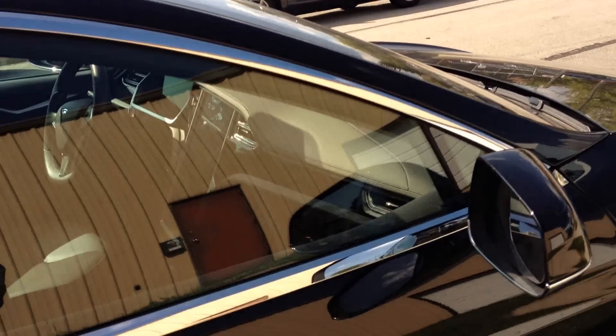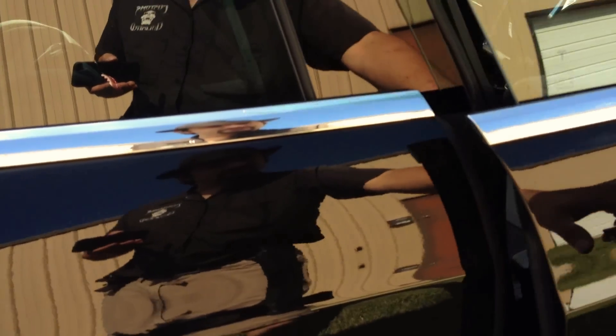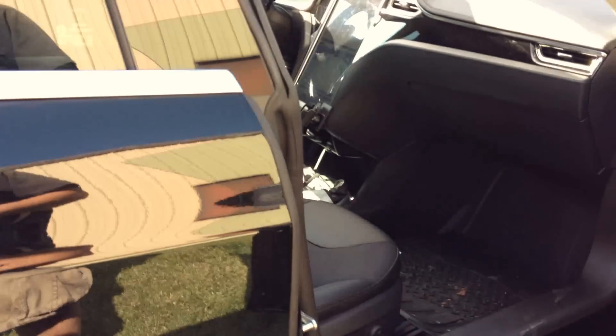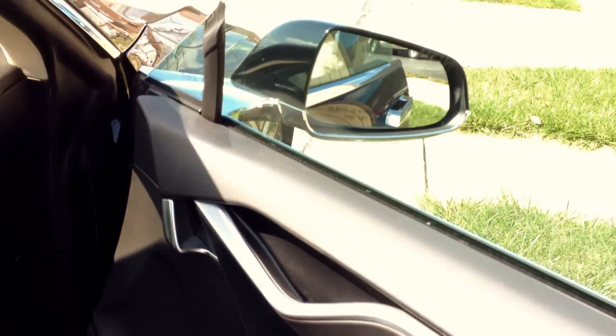Well, apparently that answer is not good enough for some people. So our next question was: if you have access to the passenger compartment yet the 12 volt is dead, how do you gain access to the frunk?